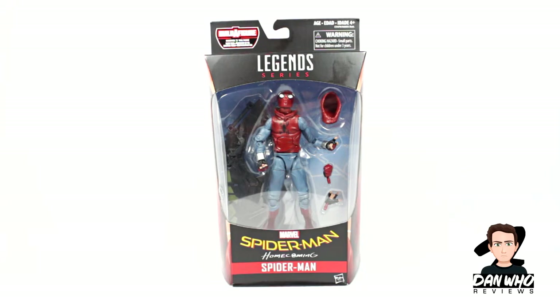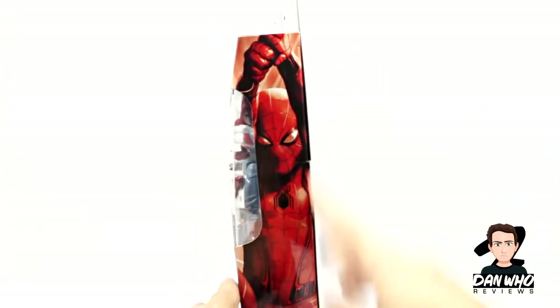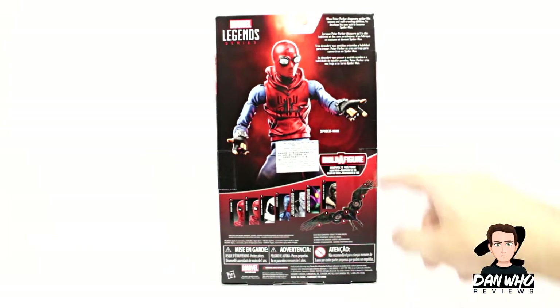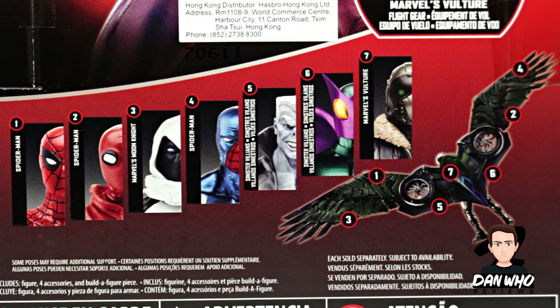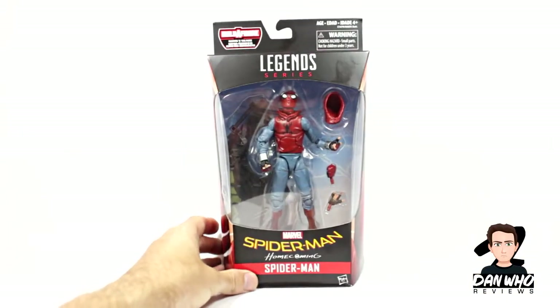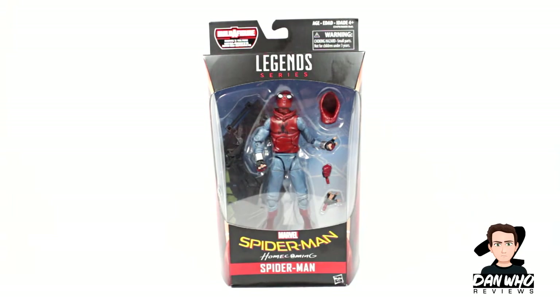Heavily inspired by the Scarlet Spider-Man from the comics — just the colours are inverted a little bit — but he comes with some accessories, including a detached hood and a Builder Figure piece for Vulture. We get a picture on the side of Tom Holland from the movie, back packaging, a little read-up, and a list of all the figures in this wave to complete the Vulture Builder Figure Wings. Today we're reviewing the homemade suit Spider-Man.